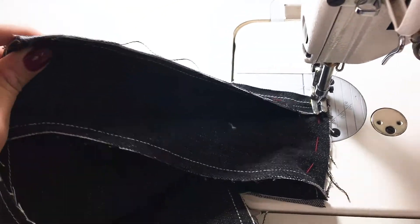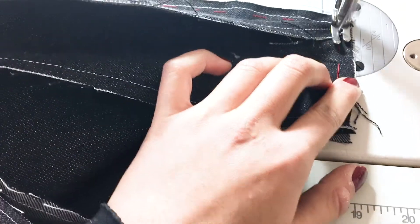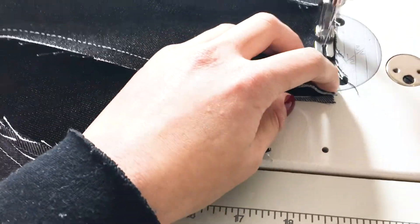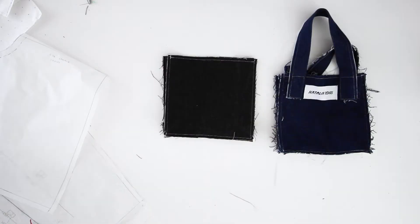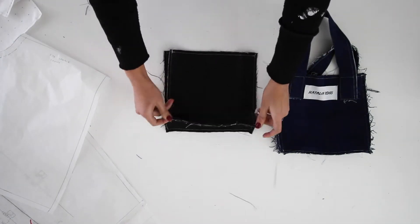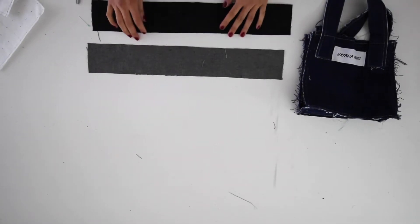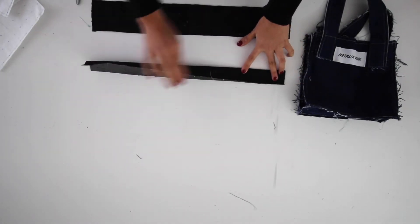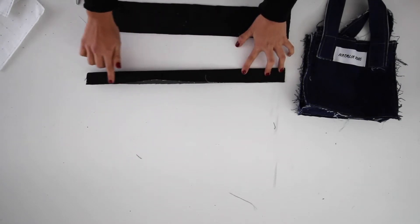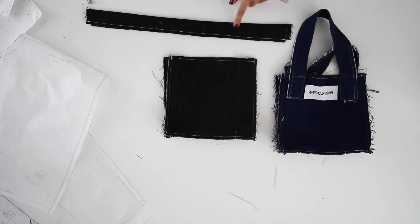Now that I got to this corner, I have this extra bulk kind of diagonally. I'm going to go ahead and sew a quarter of an inch and do that for all the corners. This is what the bag looks like with the quarter inch bottom sewn on. I'm going to take the straps, press them in half, and then sew a quarter of an inch seam allowance on the edge.